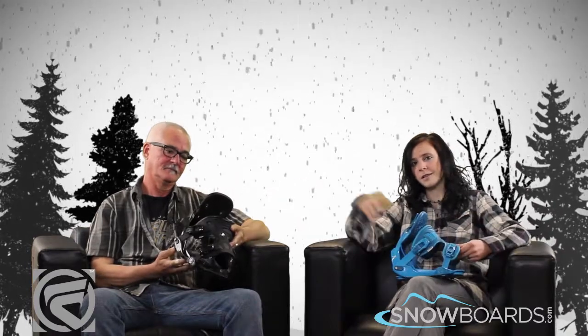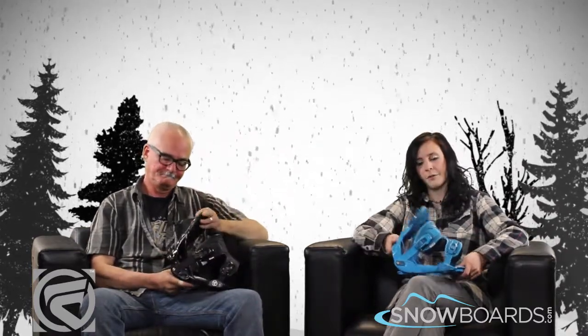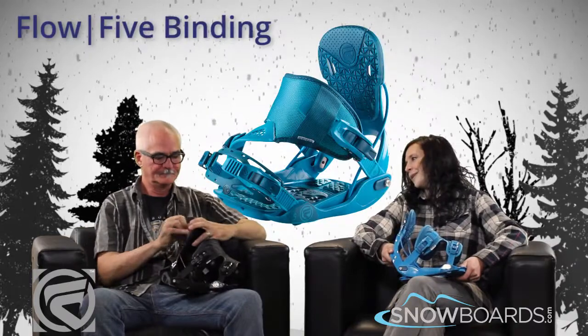Welcome to the Morning Shred brought to you by Snowboards.com. I'm Jenna, this is Tim from Flow. We're going to talk about the Flow 5. Tim, who's this binding for?